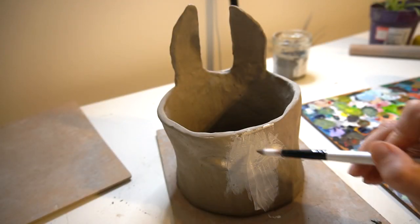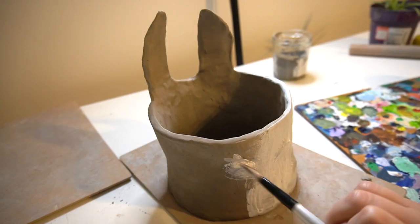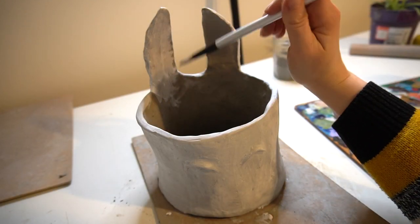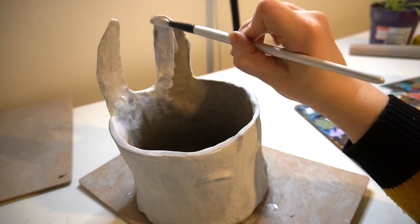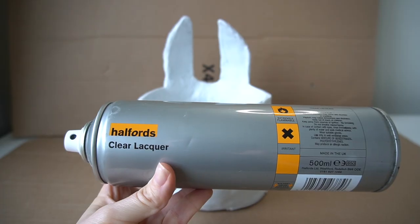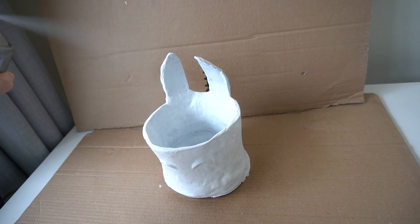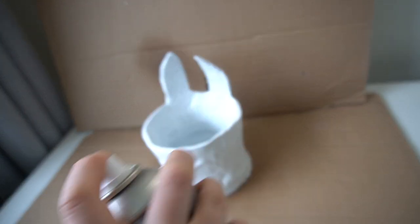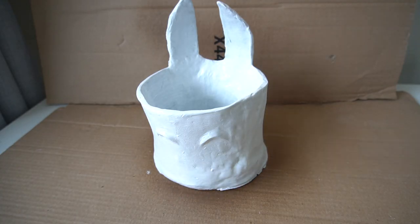I then let this dry for a couple of days before painting it. I painted it with a very light watered-down wash of acrylic paint and gave it two coats in total. Once fully dry and painted, I add Halfords Clear Lacquer, spraying from 30 centimeters in distance and letting it dry for 15 minutes before adding a second coat. It's also really important to make sure your room is properly ventilated for the lacquer.